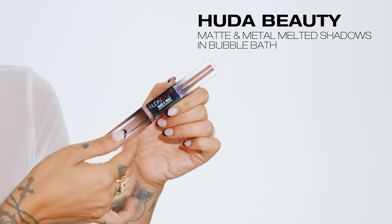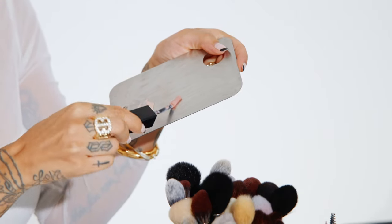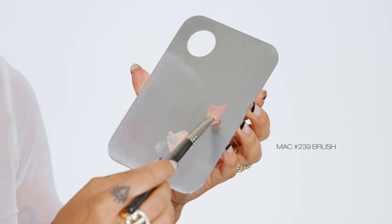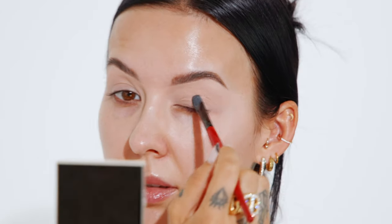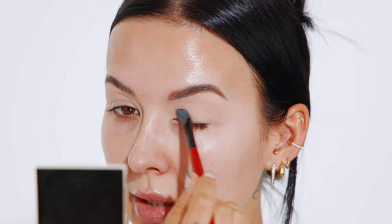Now I'm taking a cream eyeshadow — the Huda Beauty matte and metal, using the matte side in the color bubble bath. It's a really soft, light blush-tone pink. Taking that color with a small flat MAC 239 brush, I'm patting this on my eyelid, but first I want to buff out any creasing from the first eyeshadow base — which really tells you how oily my eyelids are.